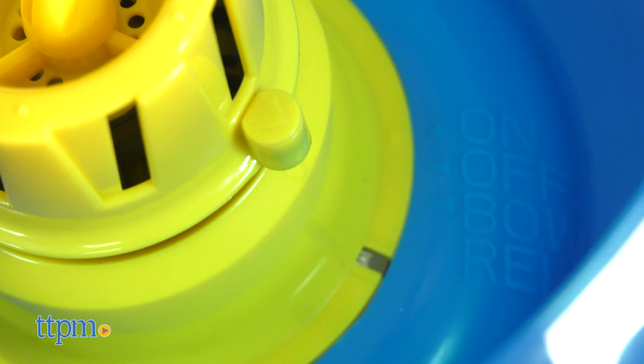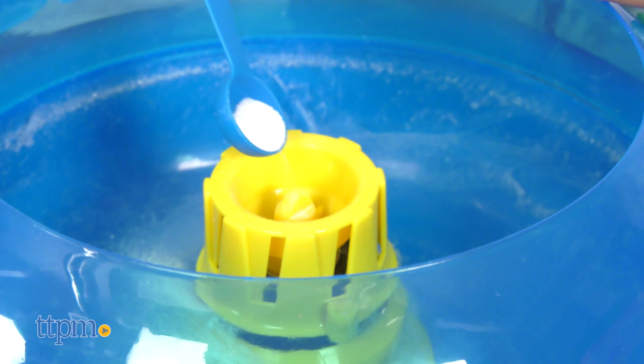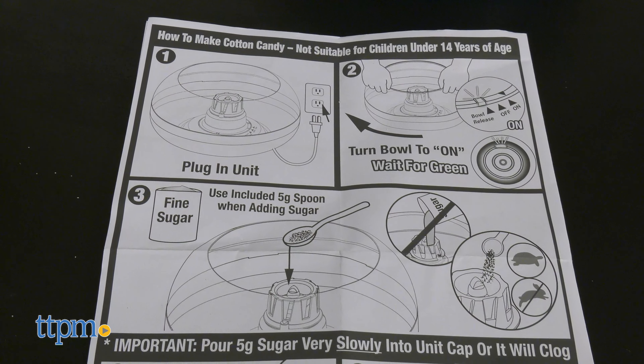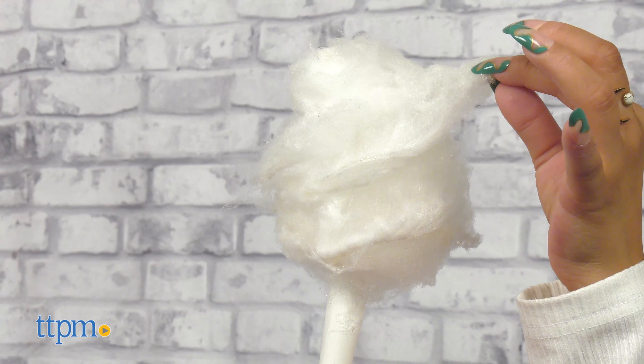You simply use real table sugar to transform into cotton candy like you would at a carnival. It's really simple to create fluffy, melt-in-your-mouth cotton candy from the comfort of your home.